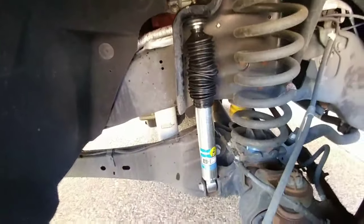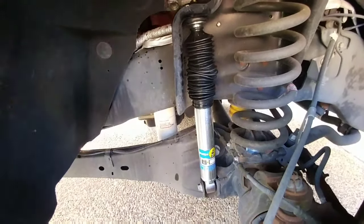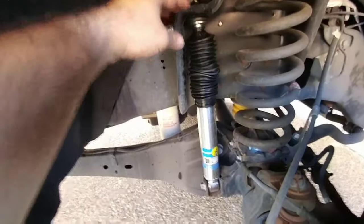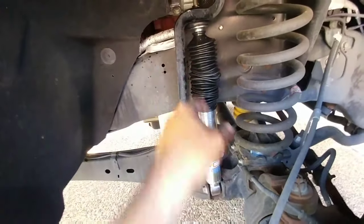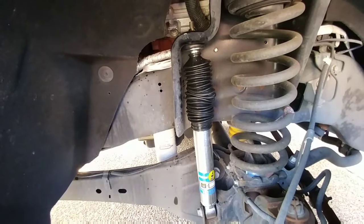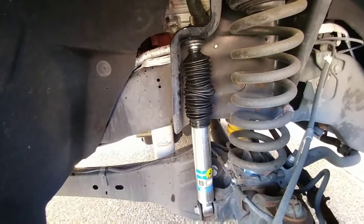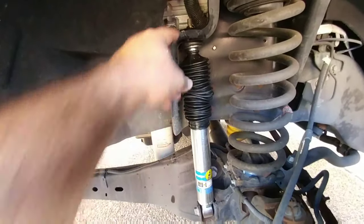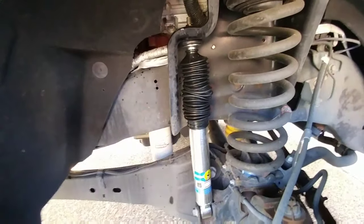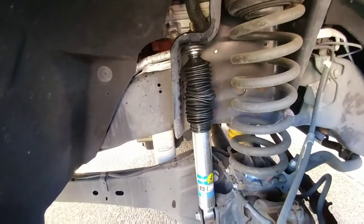It was a bit of a chore to get the top of this into the eyelet. I probably should have raised the front of the truck off the ground slightly so I wouldn't have had to press as hard down on the piston to get it inside. However, I was able to get it done. It only took about 10 to 15 minutes per side to replace the entire shock. It definitely helps to have some ratcheting wrenches to get these top bolts off the factory shock and to put the new one on, because it's kind of a tight fit back there.